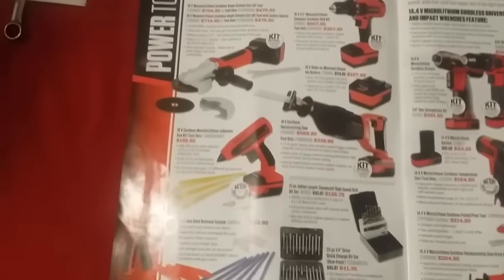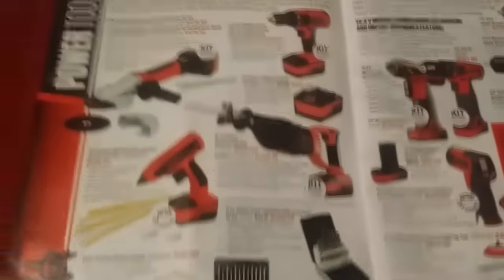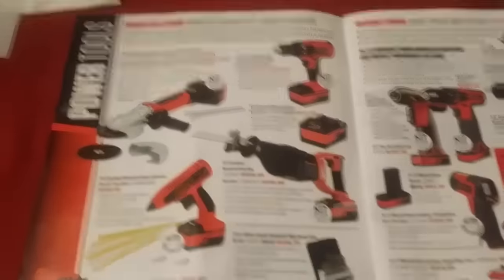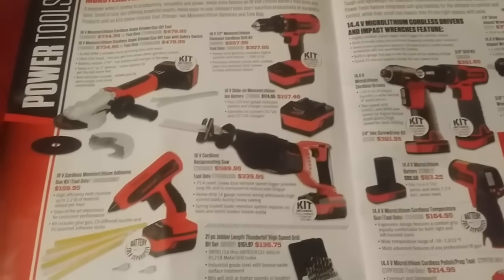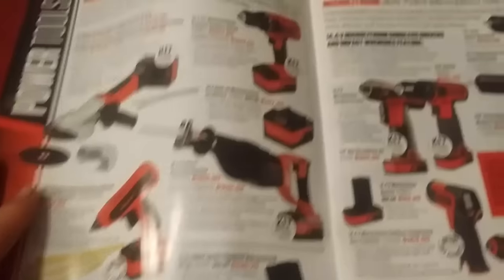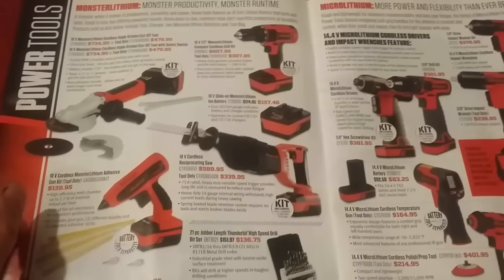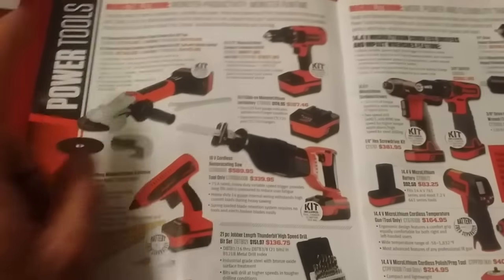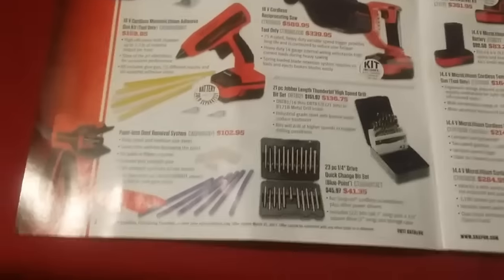I don't own any 18 volt cordless tools — they're really really pricey and I don't have the extra money for them. I just use air and corded tools. Although the cordless impact is good for road service. So you have your grinder, your drill, your saw, and a dent puller tool — you need that for paintless dent repair.